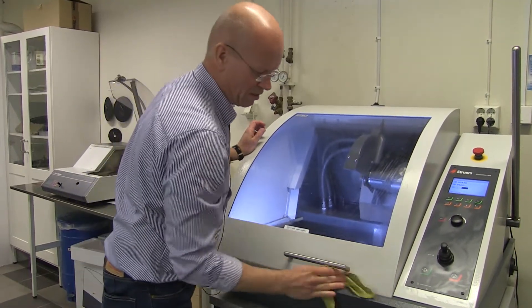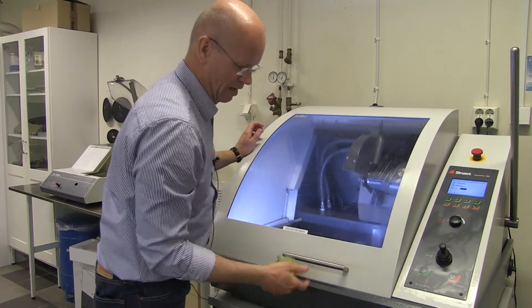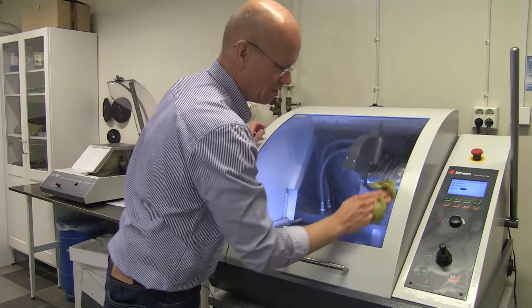Now finally I remove this sticky layer from the handle. It's very nice to touch when it's clean, not nice to touch when it's sticky.